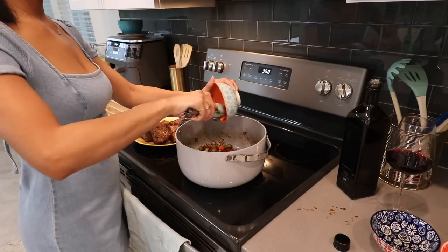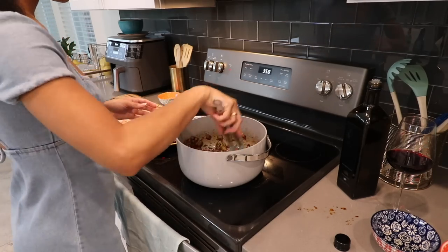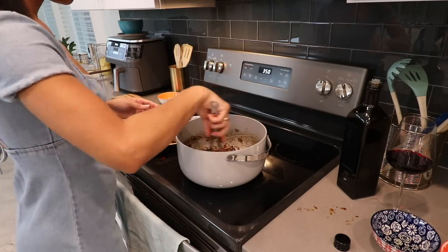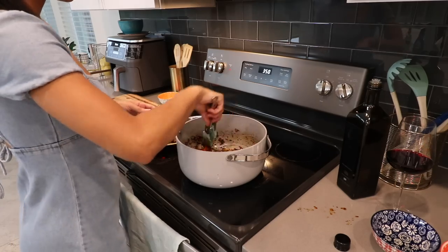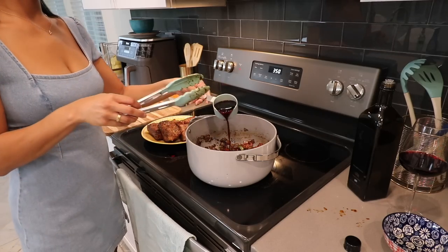Now I'm adding in the tomato paste, some garlic — extra garlic. Then after this I'm going to add the red wine and beef stock or beef broth; I can't remember which one I used, but it's basically the same thing. Then I'm going to cover it for 15 minutes and let it simmer.